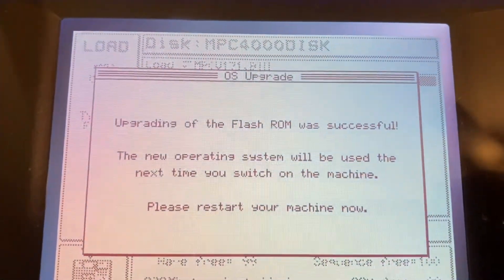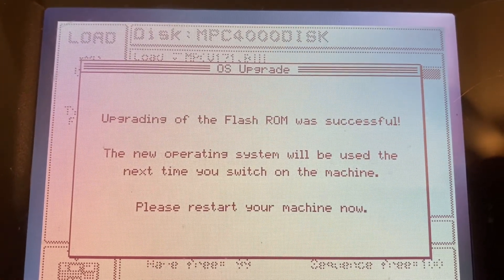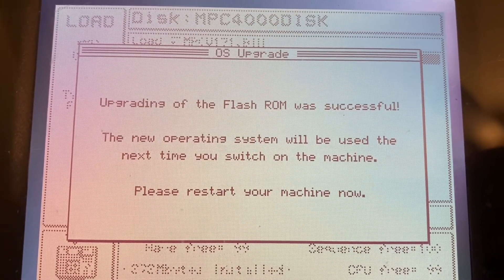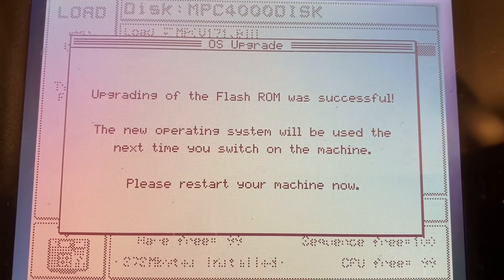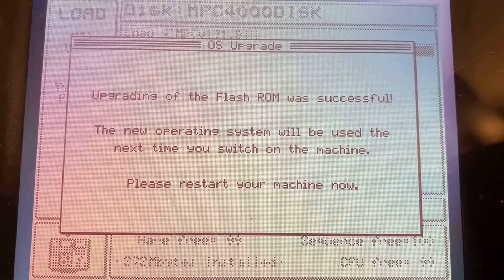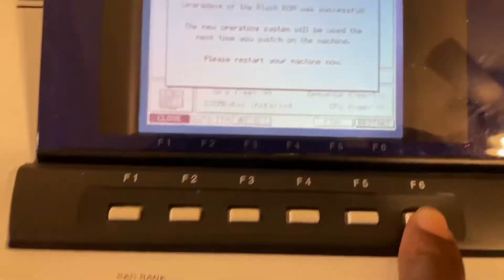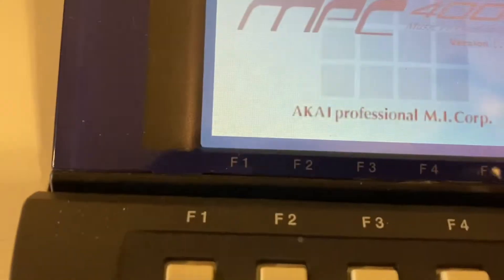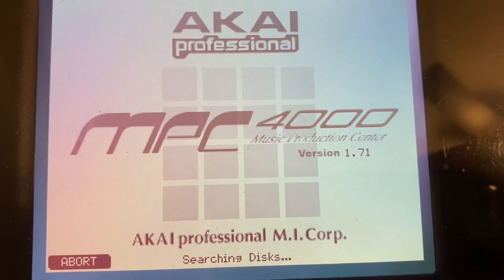It says: 'Upgrading of the flash ROM was successful. The new operating system will be used the next time you switch on the machine. Please restart your machine now.' All right, so I'm going to hit restart and see if it's 1.71. It normally would say — there you go — 1.71. Done.